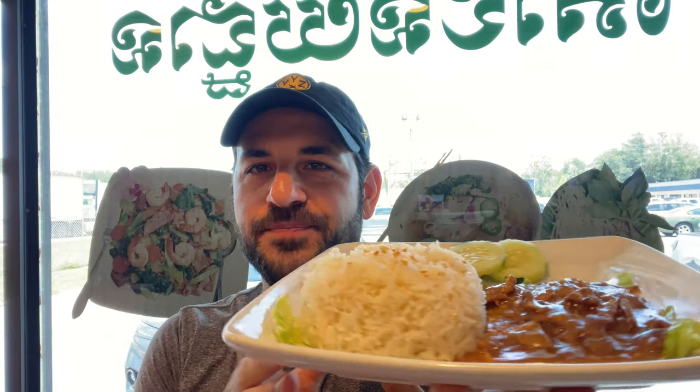I also got a Cambodian favorite — this is one I've tried at a lot of different restaurants — Lok Lak. It's basically sautéed beef in whatever sauce they're using, with tomato, cucumber, and it always comes with a pretty generous portion of white rice.